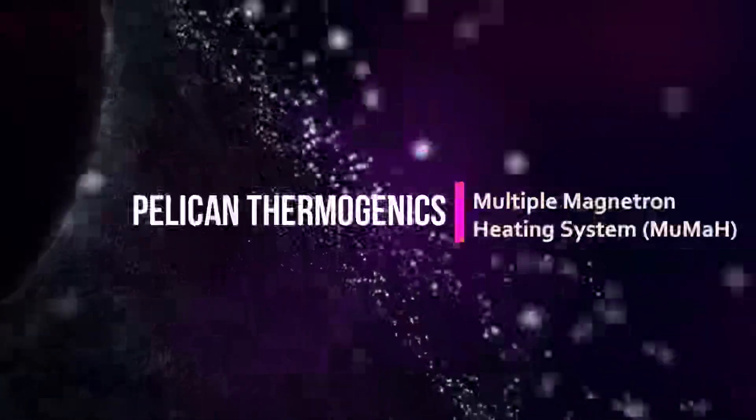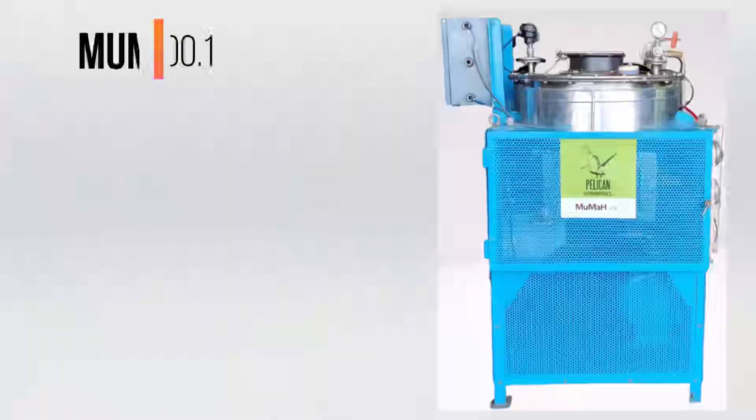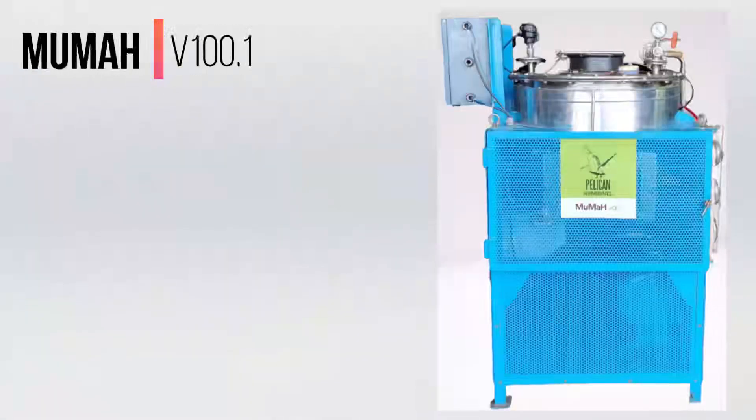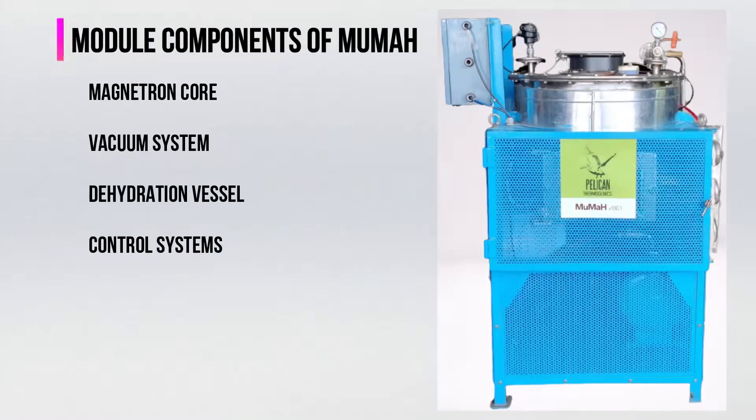Welcome to Pelican Thermogenics, the most efficient heating and drying system. This is the minimum viable product from Pelican Thermogenics, dubbed as MAMA version 100.1. These are the different modules of Multiple Magnetron Dehydrator, or in short, MAMA.